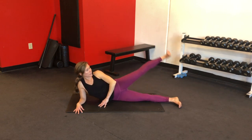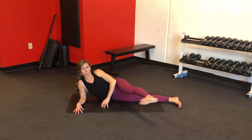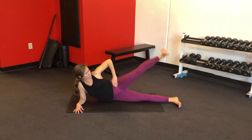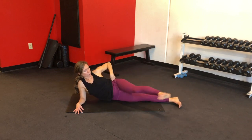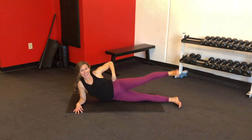Up and forward equals one rep. Let's do ten more — bring it forward, keep your abs in. You can put your fingers on your hip for stability, stack them, or float that arm wherever you want. Last five.